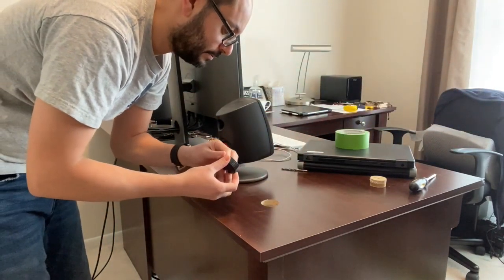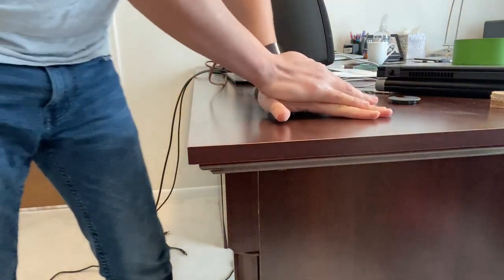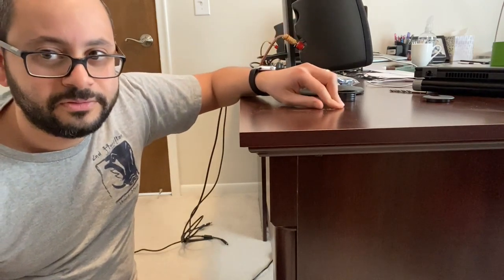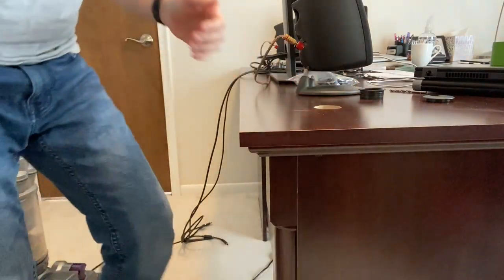The hole is cut — now the moment of truth. Will this fit? It doesn't seem like it wants to go in any further. Let's see if I can get it down more... it's not really going in easily. I have an idea — this is a file. I kind of planned ahead for this and had tested it on one of the other holes, so I knew it was going to be a tight fit. Let's file out the inside of this a bit and see if it works.